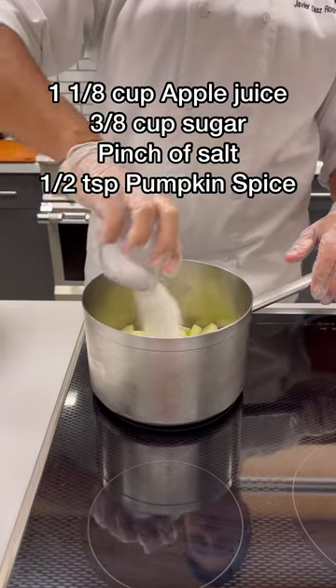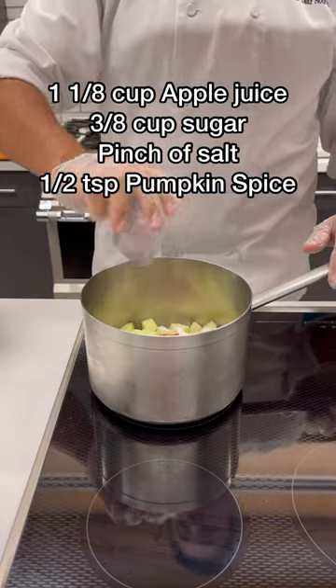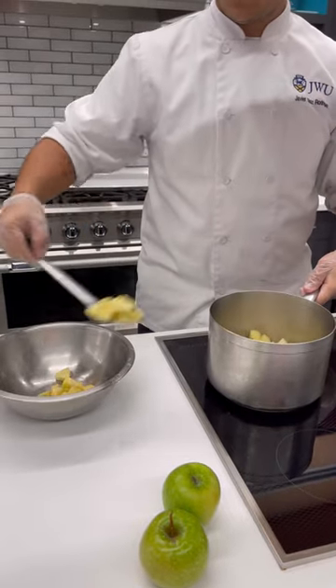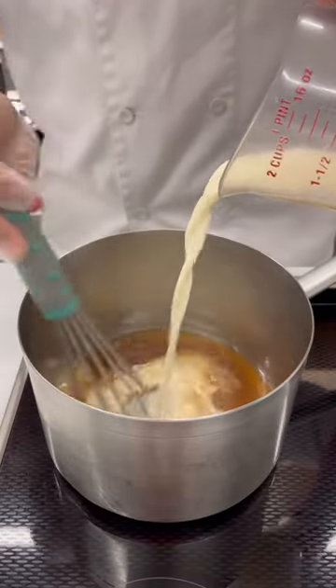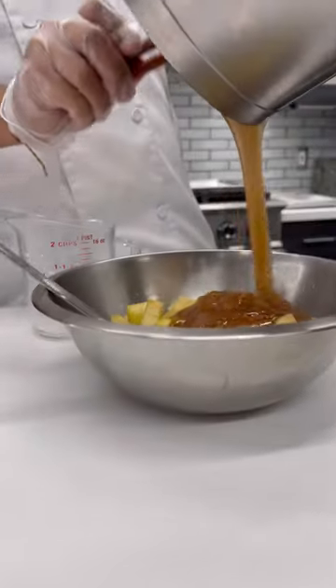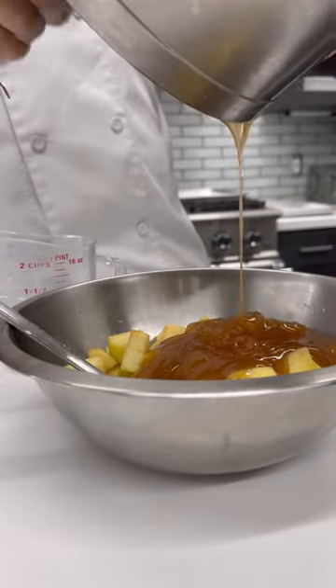Add the apple juice and apples into a large pot with sugar, salt, and pumpkin spice seasoning. Put on a low simmer. After your apples have softened, take them out of the pot, leaving the leftover juices. Add your slurry that we made earlier to the pot. Once thickened, take off the heat.